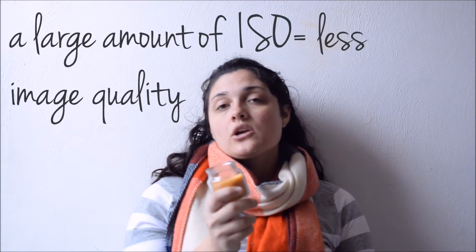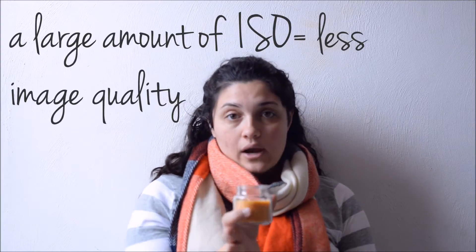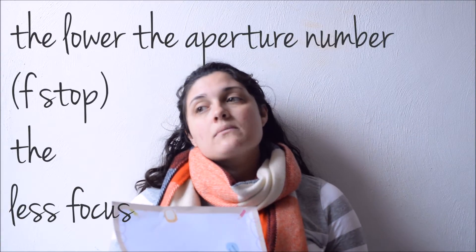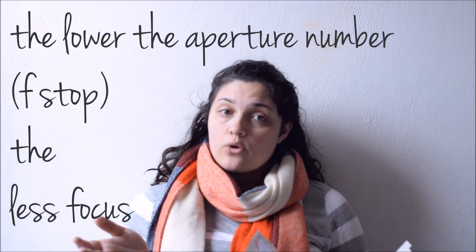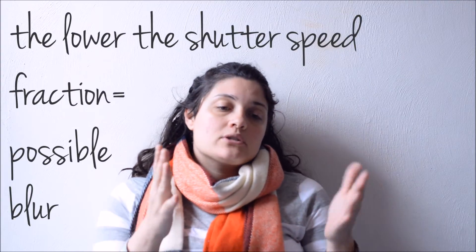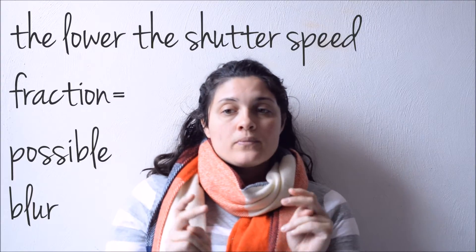However, all of them have a drawback. If you pump up your ISO super high, you are going to have some image grain in your photo. The drawback to aperture: if you go down really low, it may not get everything in focus that you want. And with shutter speed, if you lower it down a lot to let in more light, you could have some blur in your photo. So you have to understand all three elements and think about them at all times when setting up your photo.